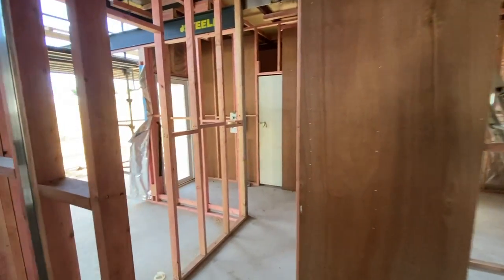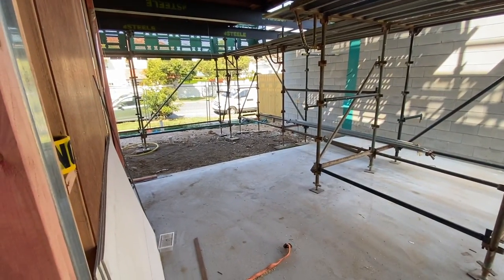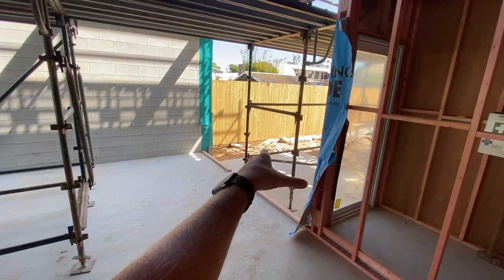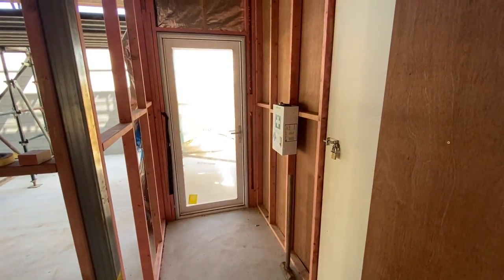Coming out of the butler's pantry, we have the garage door here. I haven't bought the garage driveway yet, but that is going to go over here with the new garage door, leading out to the outdoor patio area as well. Then just in from the garage we have the laundry over here and a toilet leading out to the patio over there.